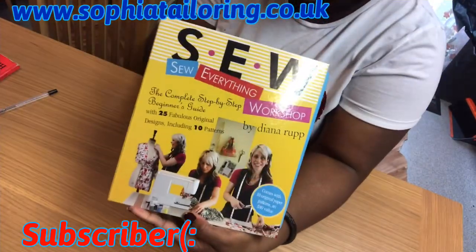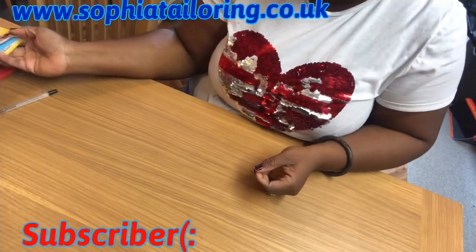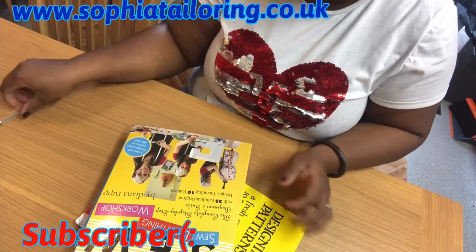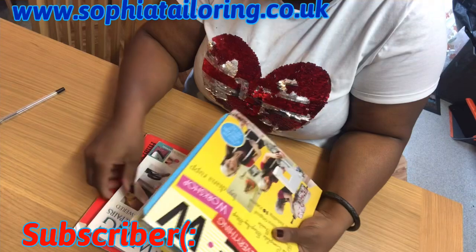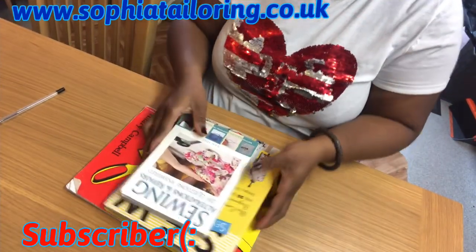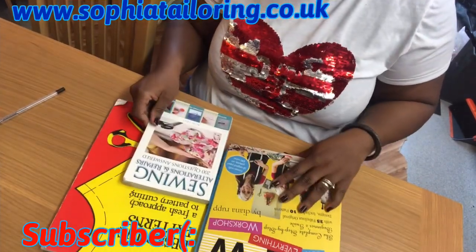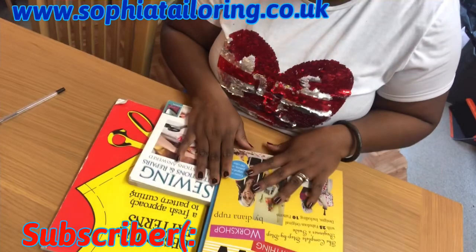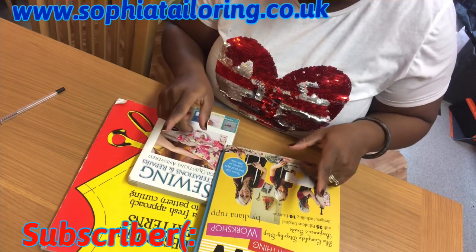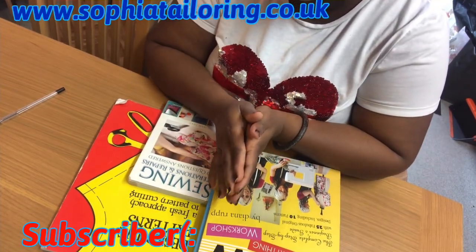Alright guys, if you want to get these books you can find them on Amazon — I bought them all there. In my next video I might show you more of my other books, and maybe I'll do a video of my pattern collections as well. This is the end of the video — thank you everyone for watching. If this video was helpful and you like any of the books, you can get them on Amazon. Thanks guys, I'll see you very soon in my next video. Bye!